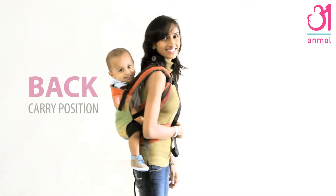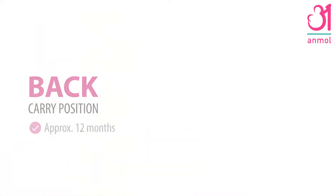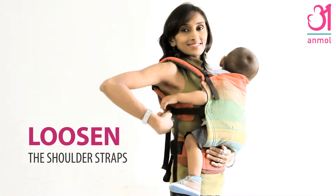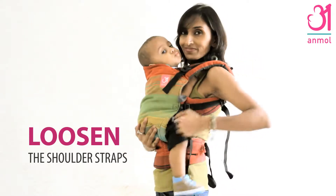Hi, let's start learning how to use our unmole in a back carry position. Start with baby in wide seat front carry position. First, loosen the shoulder straps by lifting the edge of the buckles.